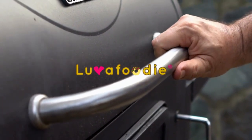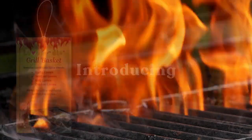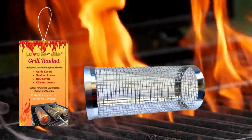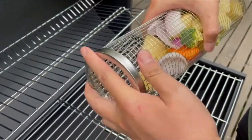Get ready to level up your grill game. Introducing the new Love-A-Foodie Grill Basket. This tool will help you take your barbecue to the next level. Load up vegetables, sausages, sliced meats, and more into the grill basket.